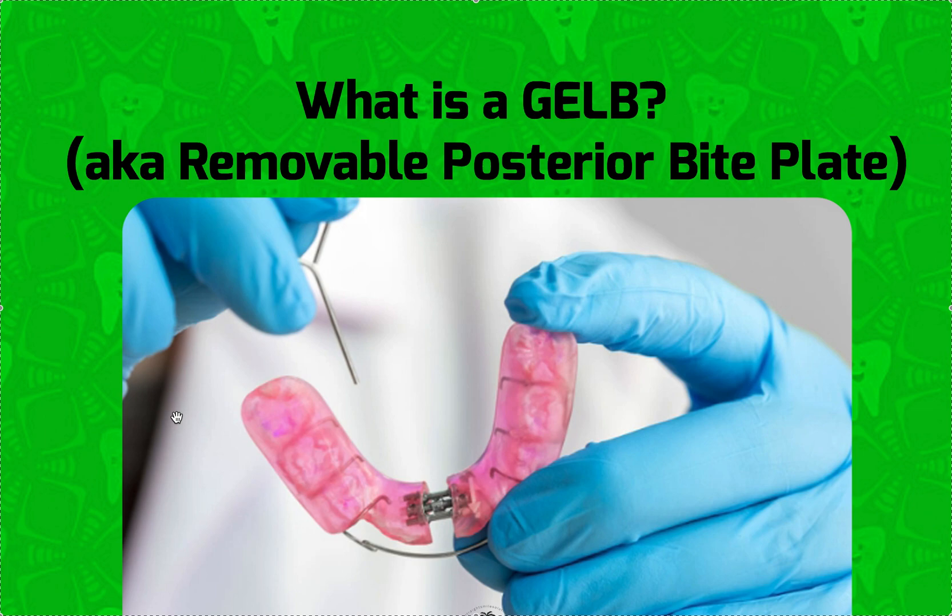The point of this appliance is that it helps to open a bite. Instead of building acrylic posterior bite ramps onto an upper appliance, or instead of putting fixed posterior bite turbos on a case, you might need to jump a posterior crossbite, an anterior crossbite, or a high-angle long face where maybe you're doing some extrusive mechanics like expansion — it really does help.